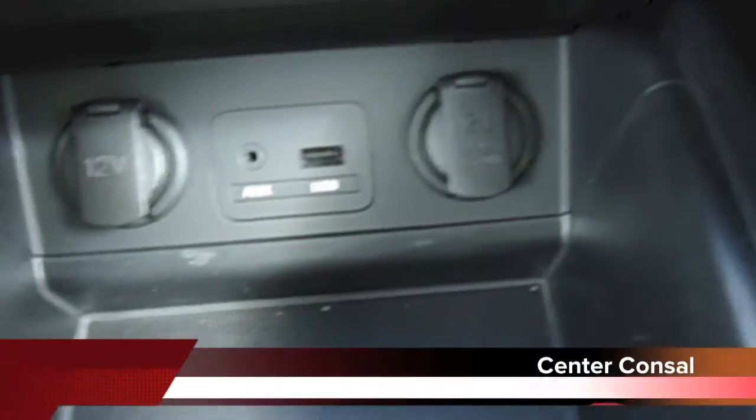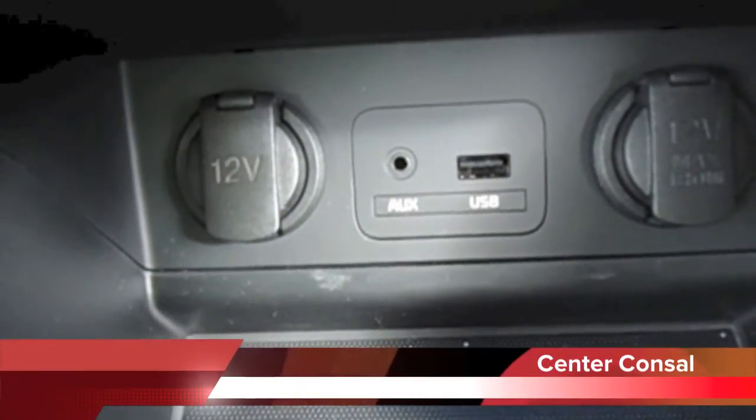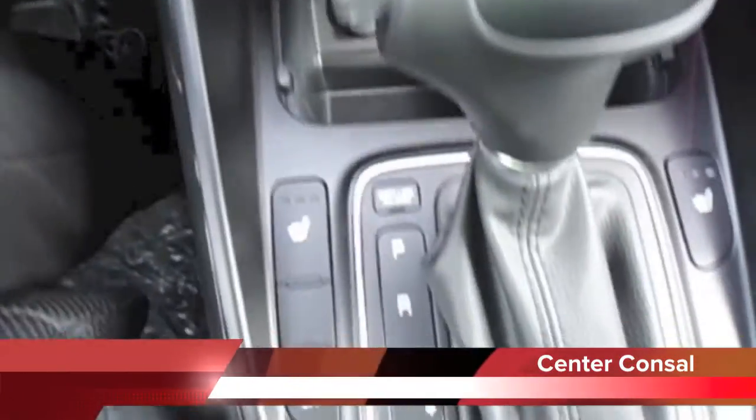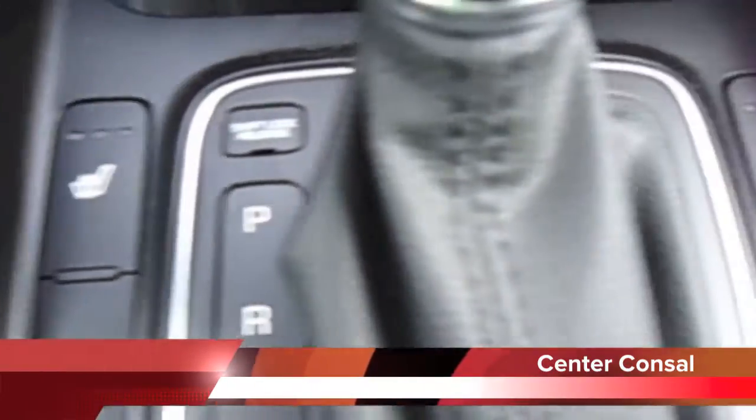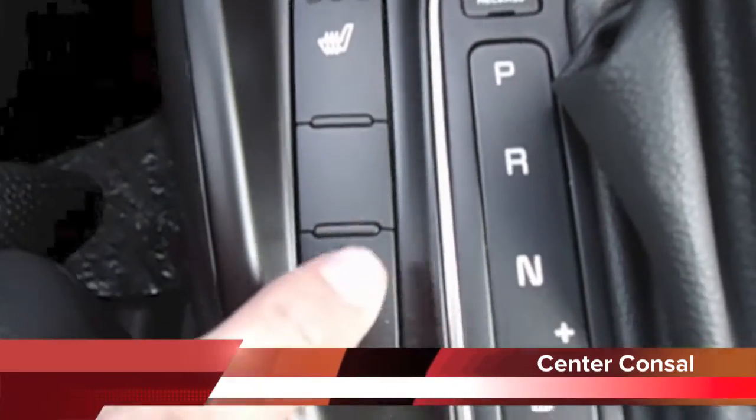The vehicle is equipped with two 12-volt plug-ins, a USB plug-in, and an auxiliary plug-in. It also comes with heated seats for the driver and passenger, as well as a parking brake indicator.